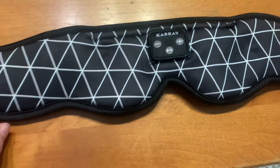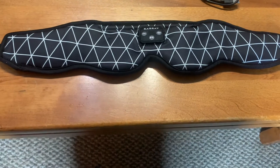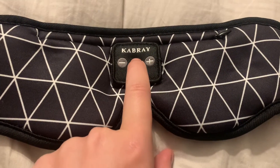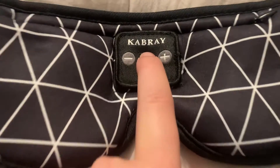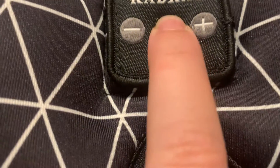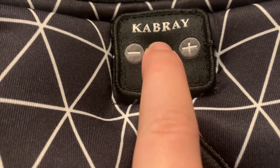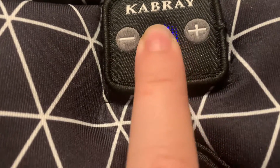Made to really fit your head well. So when you push the center part, you can hear it say 'power off'... 'power on'.